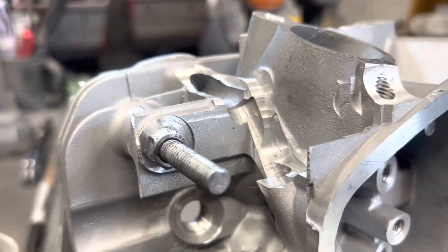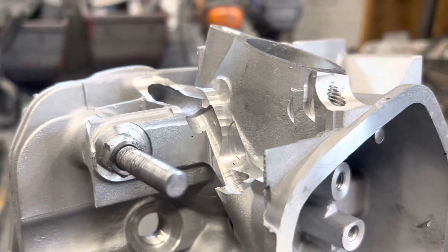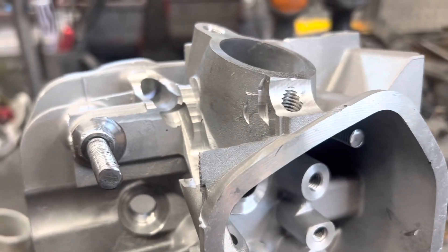It's a pretty big job if you guys are going to undertake this — a lot of machine work, a lot of labor hours. But we're going to clean this up with the grinder, and I'll show you what we got.